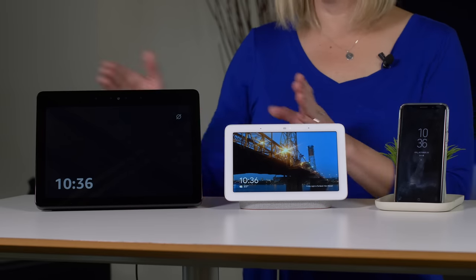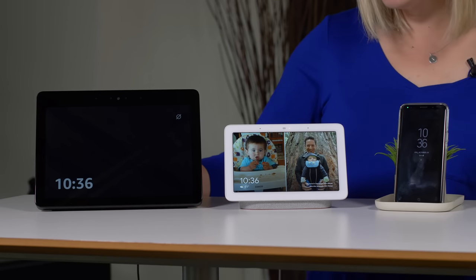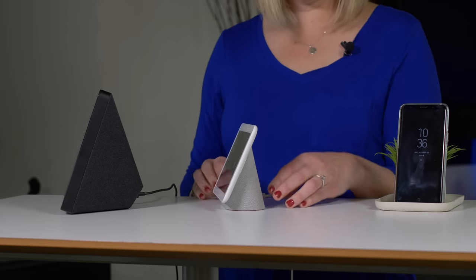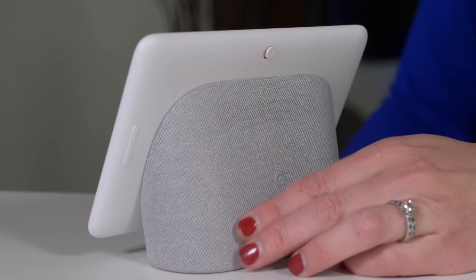Here's the Google Home Hub and here's it compared to the Amazon Echo Show. As you can see, it's tiny. If you look at the two side-by-side, you'll see that the Echo Show has a much larger footprint than this little guy right here. It's also pretty simple in a lot of other ways.